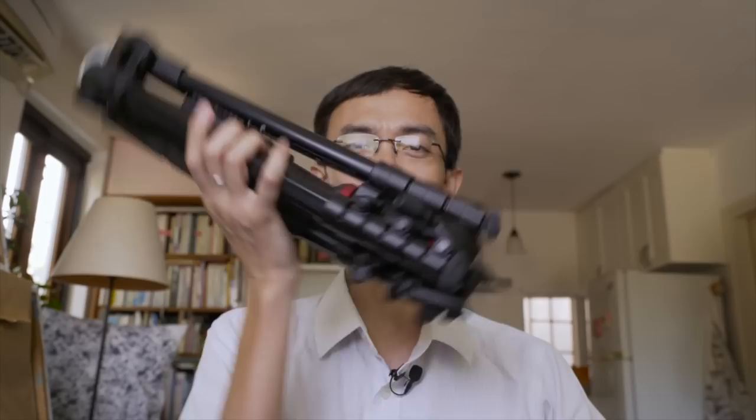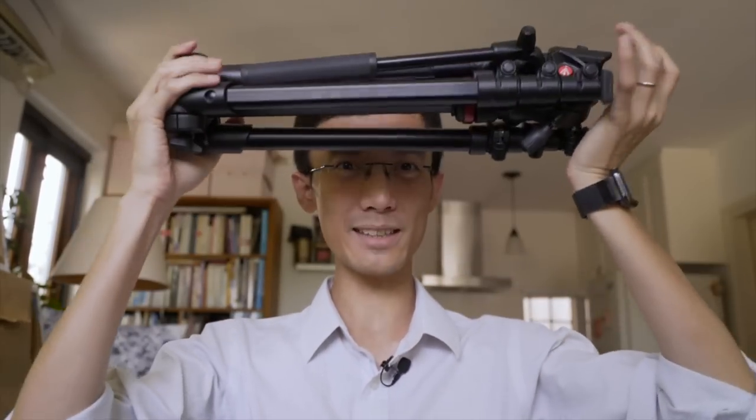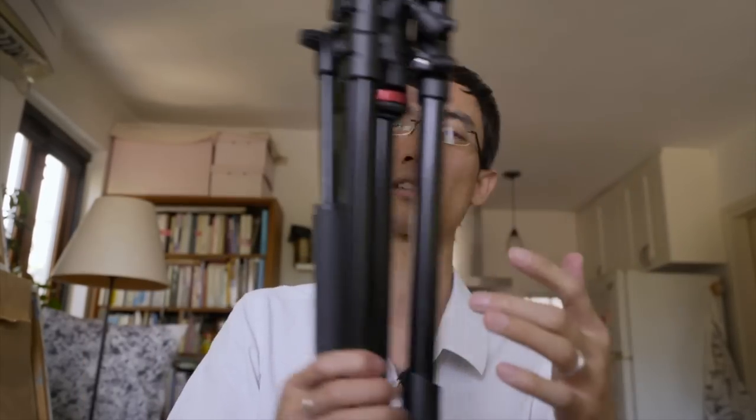This video is not about my cat — it's about the Manfrotto BE Free Live tripod. Manfrotto sent this to me to test, but they didn't ask me to say good things about it. So you've probably already seen people praise this tripod, but is it actually that good?